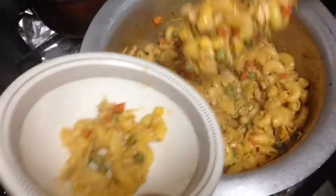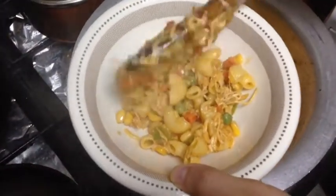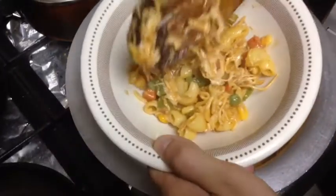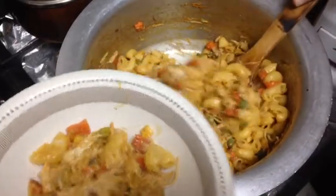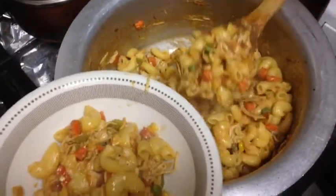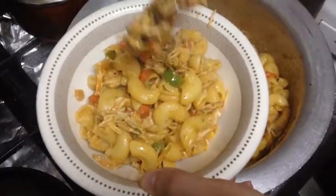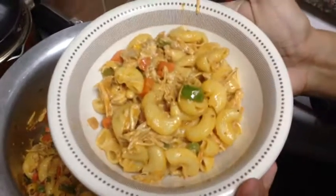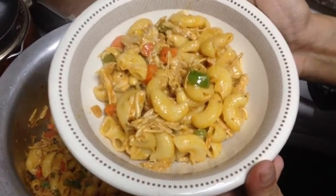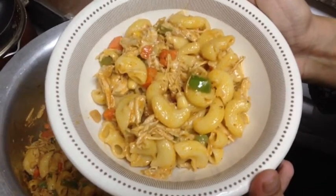You can serve it hot — it will taste amazing. Thank you so much for watching this video. I am enjoying this amazing macaroni at my Iftar. I hope you will also like it. Have a nice day. Allah Hafiz.